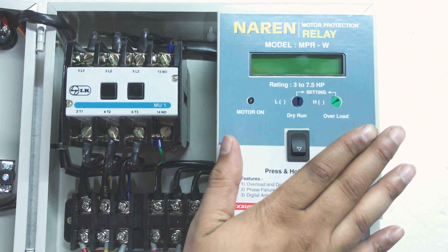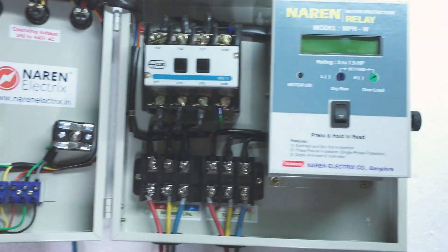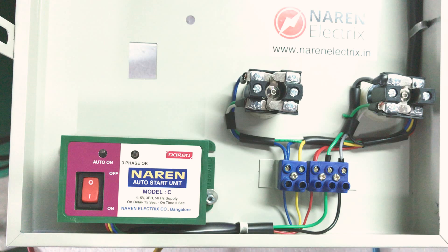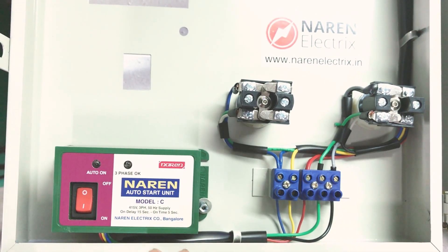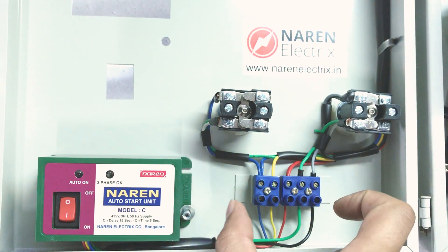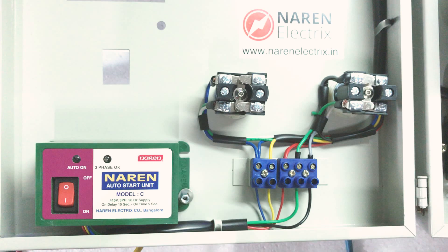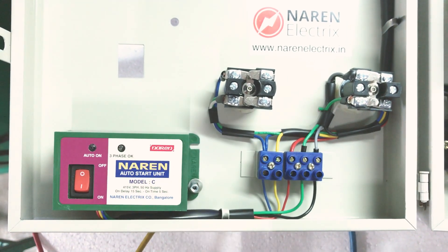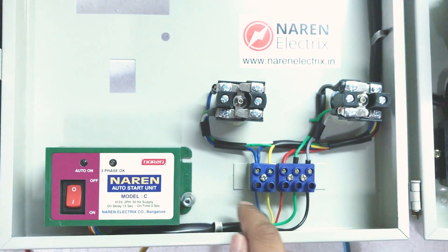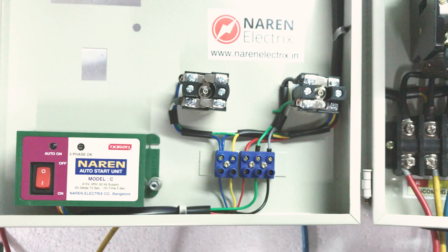This control unit is pretty easily replaceable — it hardly takes around 5 minutes. On the left-hand side, there is the Narain AutoStat unit, which is pre-fitted but optional. If you choose not to have it, you will get the starter without it. The blue connector terminals are provided so you can add the AutoStat unit later by simply connecting its 5 wires in the same order.